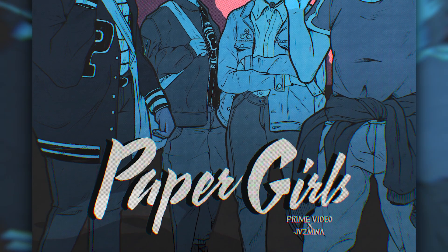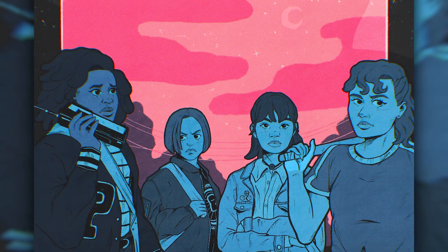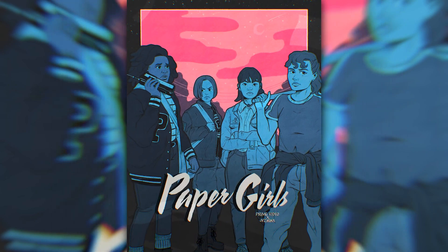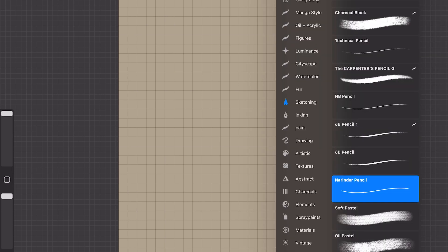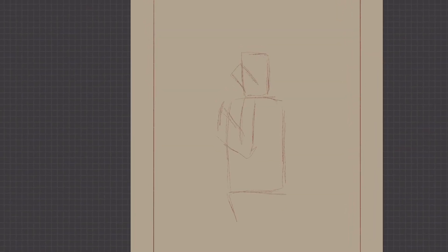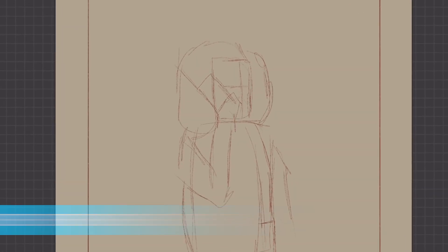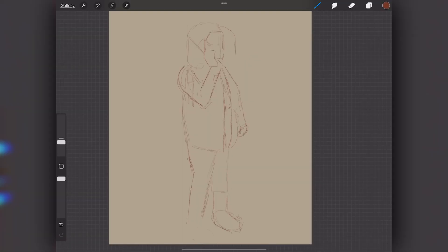Since Paper Girls is set in the 80s, I really want to mimic the style of vintage posters. That means there's going to be a lot of texture and dimension to this piece. So the first thing I'm going to do is use a rectangle to frame the canvas — this is just going to give me an idea of where I'm going to start the illustration. Next, I'm going to start mapping out the characters. I'm not focusing on finalizing any details at this stage; instead, I'm going to use loose lines and shapes to get an idea of the characters' form.